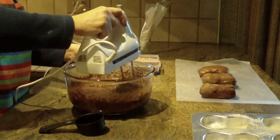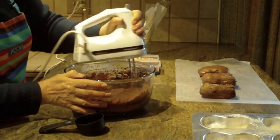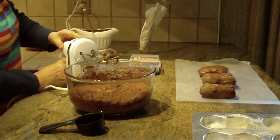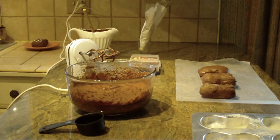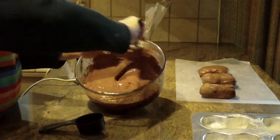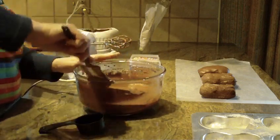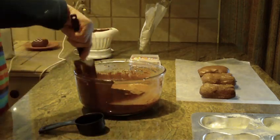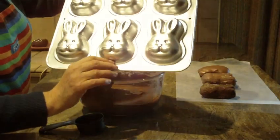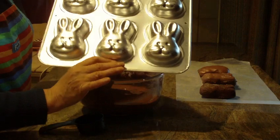I'll show you what that looks like in just a minute — I'm going to move it along for the video. You'll have a nice rich batter once you mix it, as I said, for three to four minutes. Now I'm going to fill a bunny pan, which I sprayed with canola spray and then dusted with all-purpose flour.